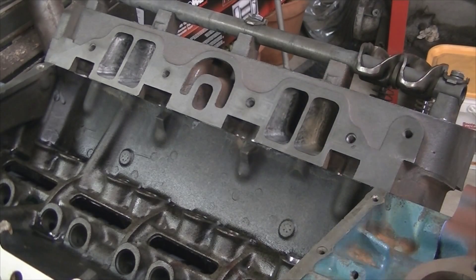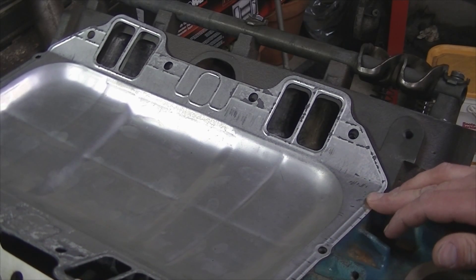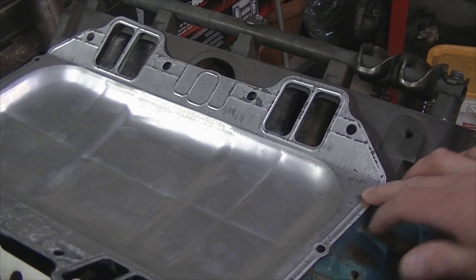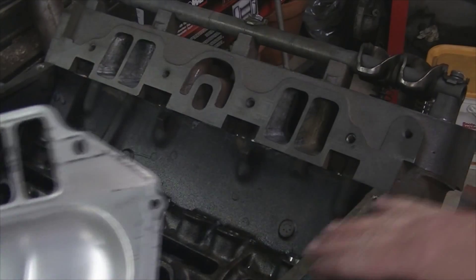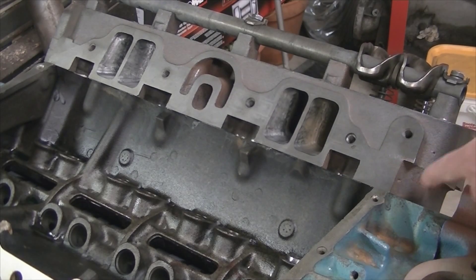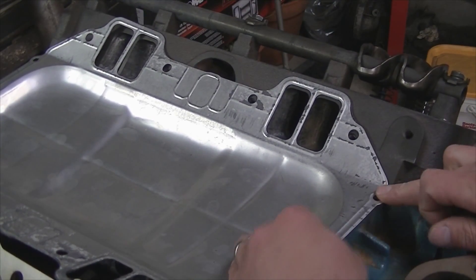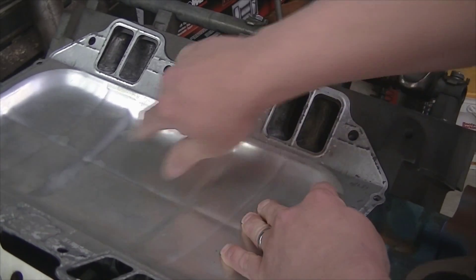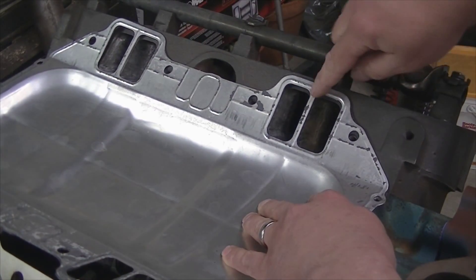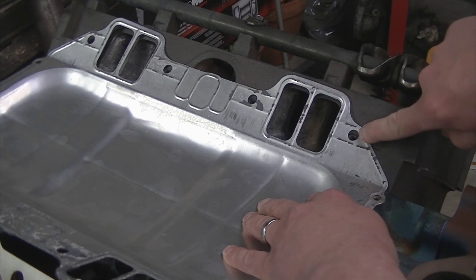And all the bolt holes line up. Chrysler uses a valley pan and the problem is this top rail is actually not machined — this is the factory height. You can see right here there's a little bit of a lip that drops down because we took so much material off the head surface and the block surface. So when you put the gasket on here we actually have an alignment issue with the ports — there's a pretty good lip and it doesn't line up right at the top.